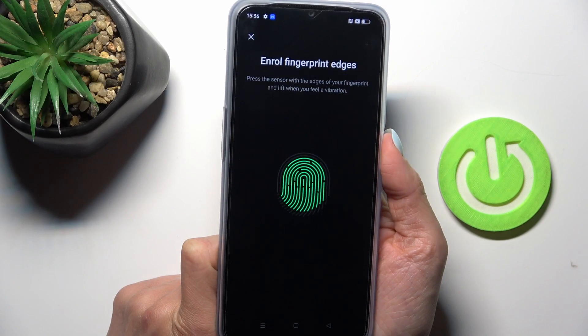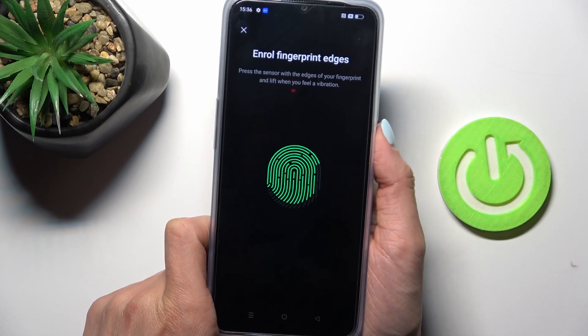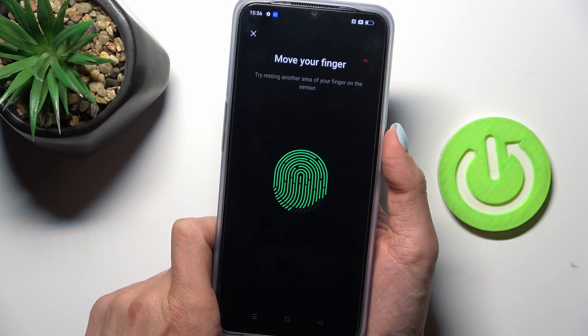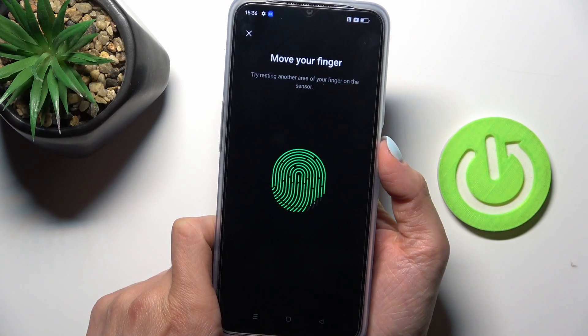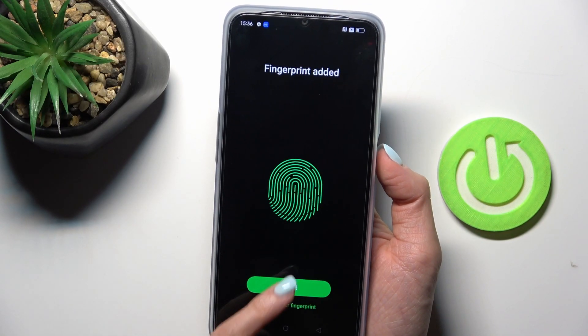As you can see, here you can observe the progress, and once you are informed that it is done, you will be able to use it on a daily basis. Just a few more touches — okay, so it is done. Tap on Done to save it.